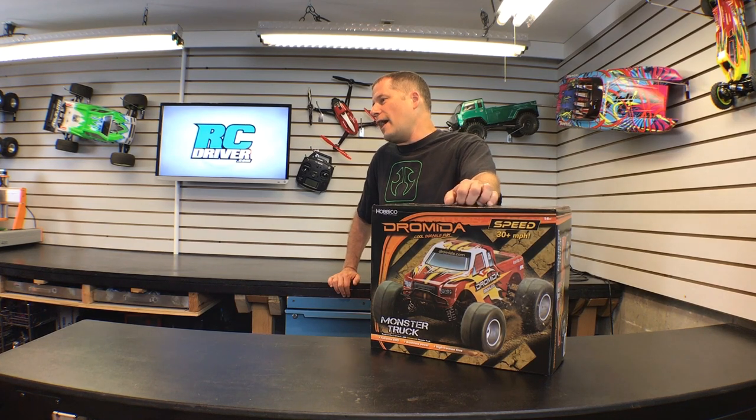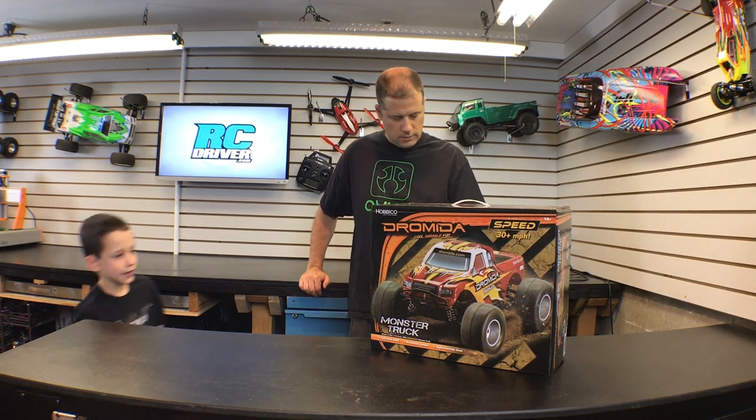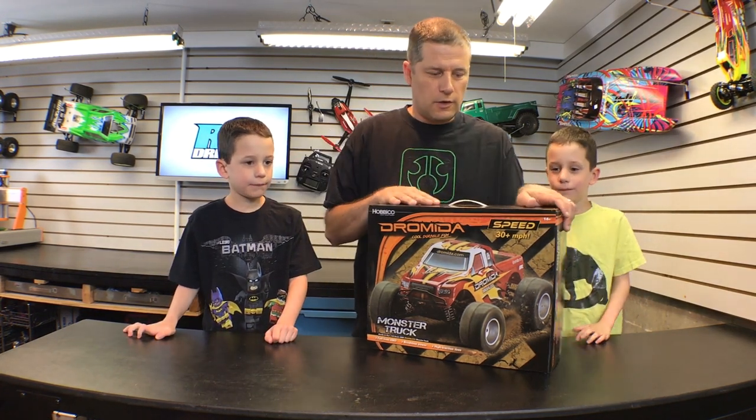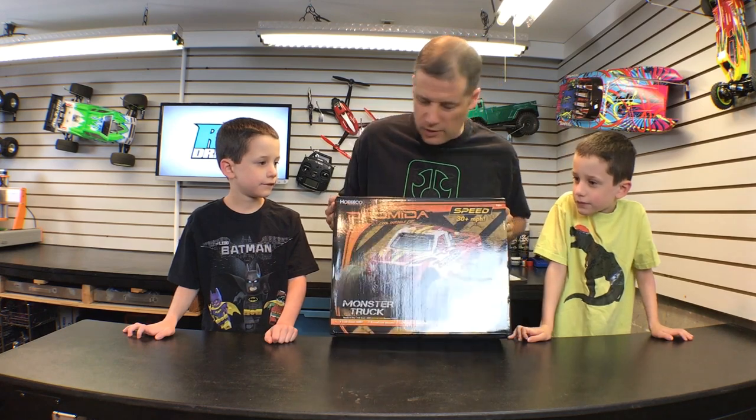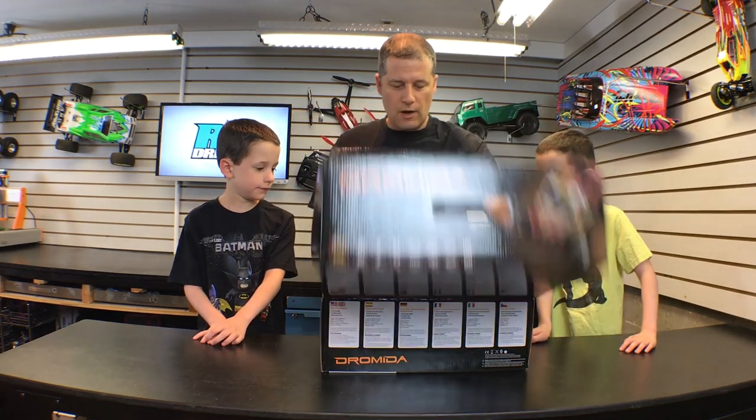Guys, come here and check out this new monster truck I got. Here, take over here. You know your spot already, right? Look at this — it's the new Dromada monster truck. Pretty neat, huh? I like the way it looks. Let's check it out.